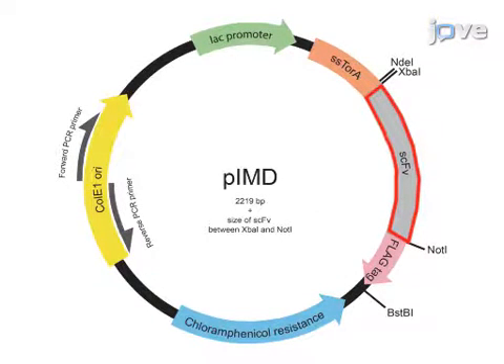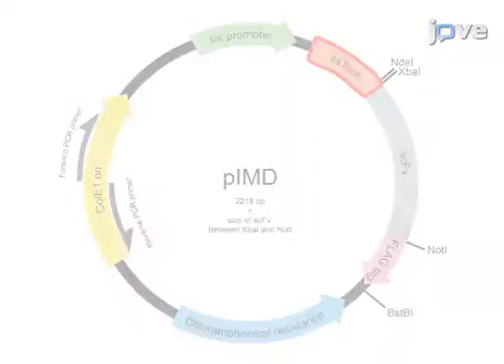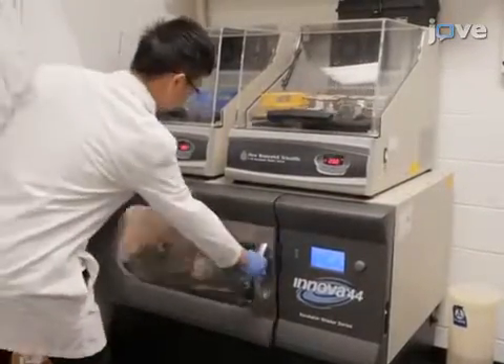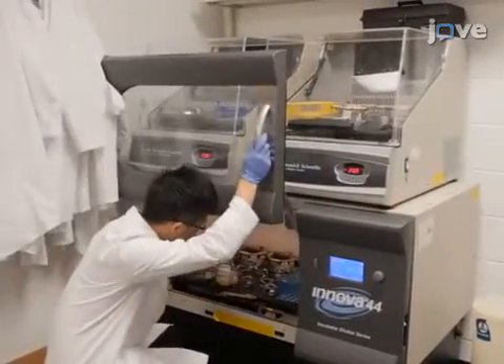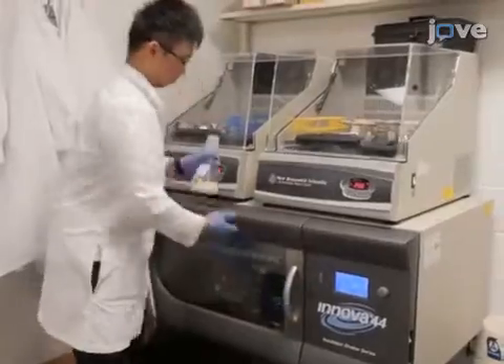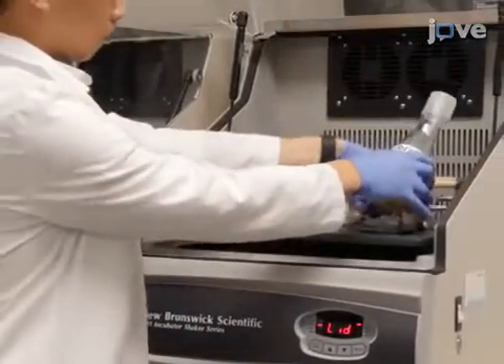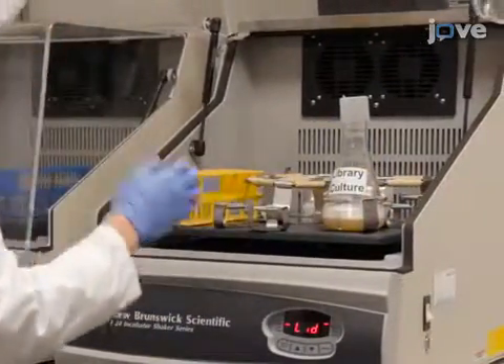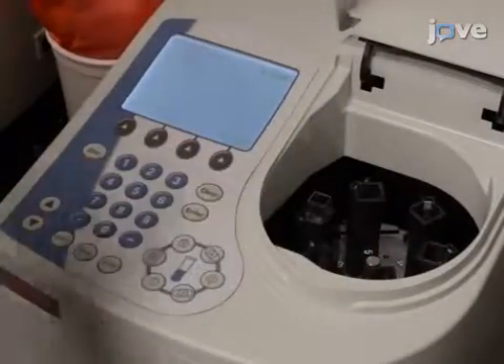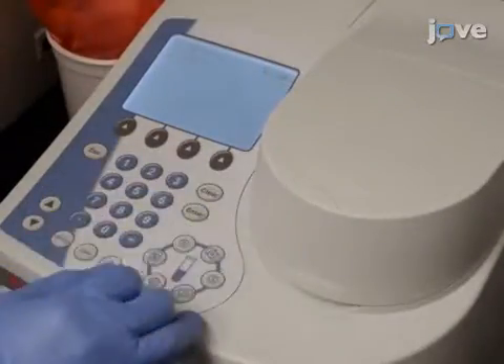After fusing the SCFV library to the SS-TorA signal sequence and growing it at 37 degrees Celsius with shaking for 3 hours, allow expression of the SCFV library at 20 degrees Celsius and 225 RPM overnight for 15 to 22 hours. Following the incubation, use a spectrophotometer to measure the optical density at 600 nanometers.